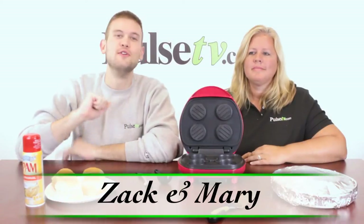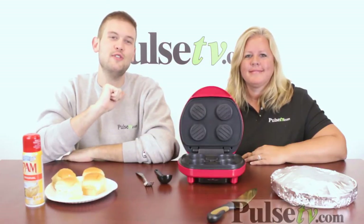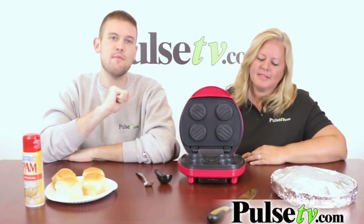Hi, it's Zach here with Mary, who is Mare Z from The Daily Recipe. She's here to help me introduce to you today's deal, the Mini Burger Maker.